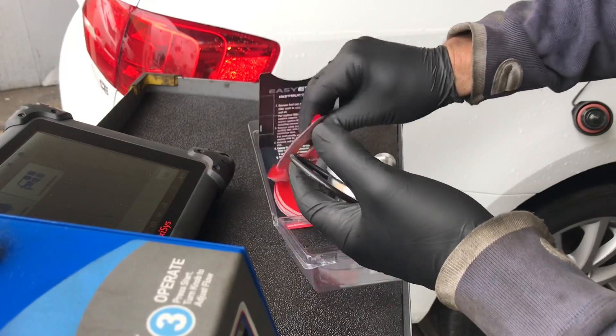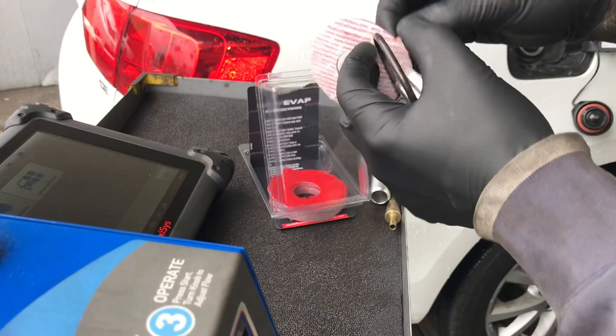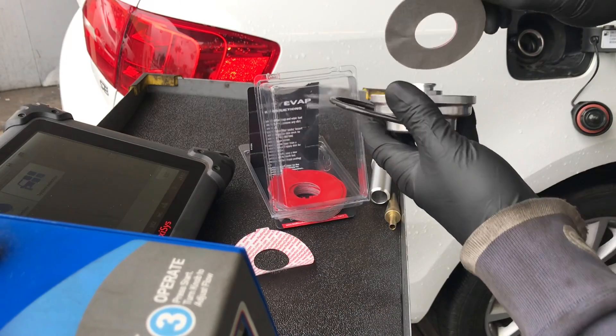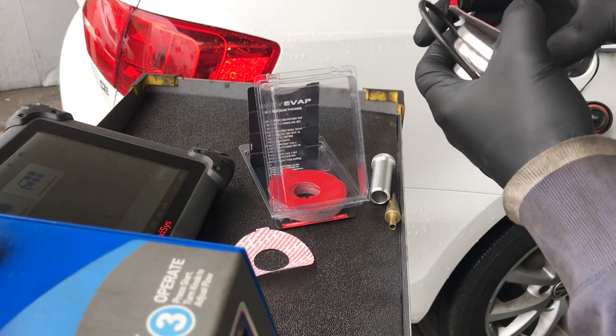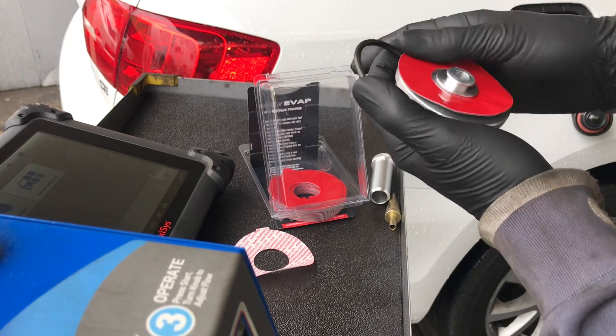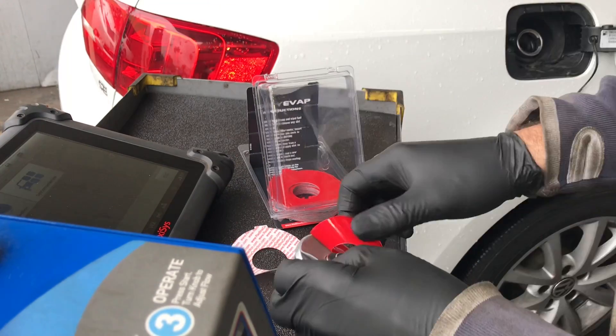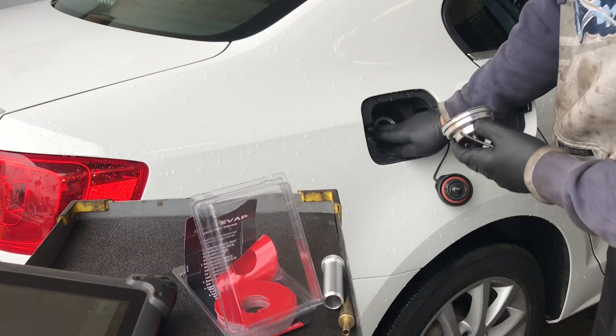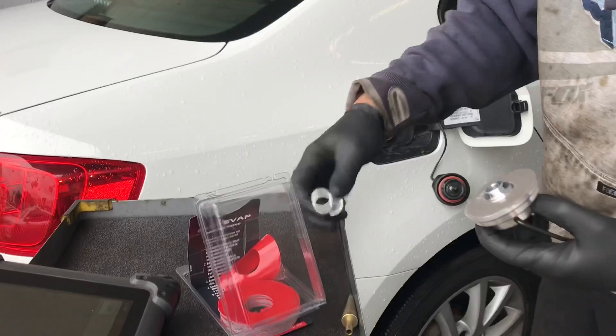The way the tool works is it comes with these adhesive pads that are double-sided. You're going to peel off one side and stick it to the tool, centering it up. Once the pad is stuck to the tool, you peel off the other side of the double-sided tape. Now we're going to attach it to the fill neck on the gas tank.